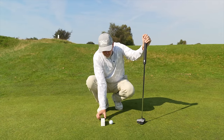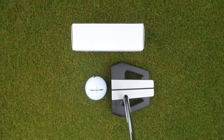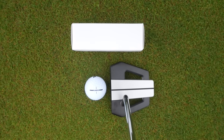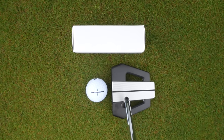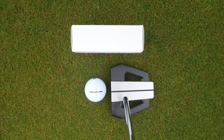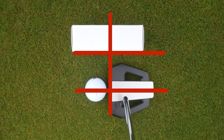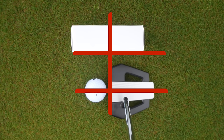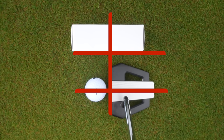What that does is this: when I stand to the address position, I should be able to see from above two very strong lines — or three in fact — with my putter in place. That's the alignment aid on my putter, the alignment aid on the golf ball, and the line created by the box of balls. I can now see that at a 90-degree angle, my putter head is very much square to target.